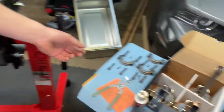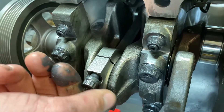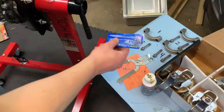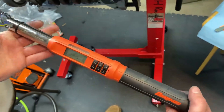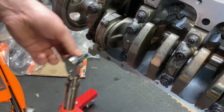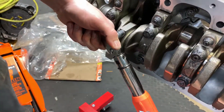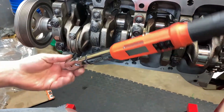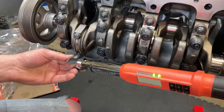Before we forget, dress the bolt with some ARP lube. Get it hand tight for now, then torque it down to 55 foot pounds. Torque it as evenly as you can between the two bolts since they're hand snug. Double check and you're good.